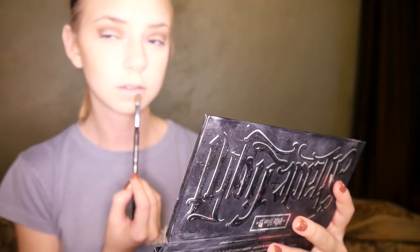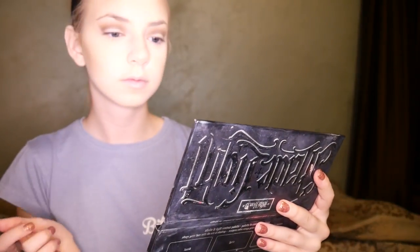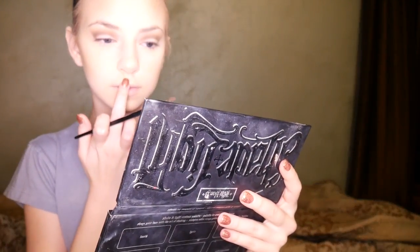I contour below my lip to make it look a little bigger and more plump, and then on the sides of my top lip just a little bit to make my lips look bigger. After all of that contouring, I take what's left on my powder brush and just lightly blend everything in.